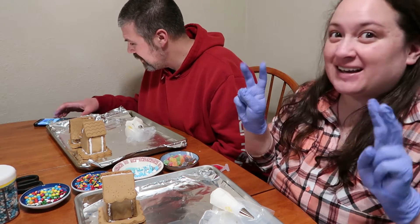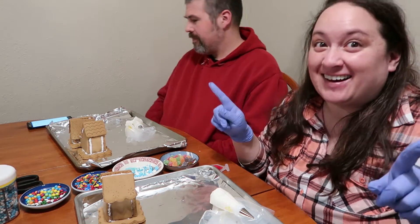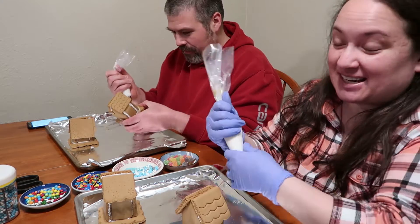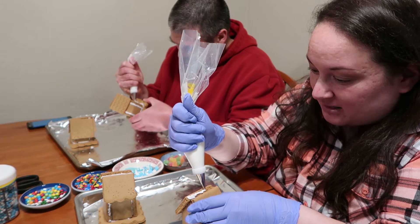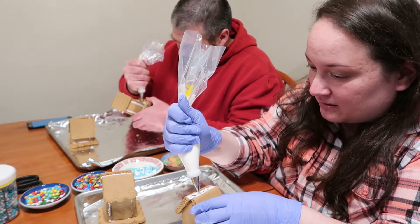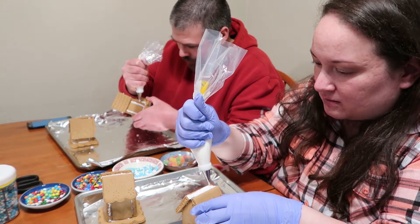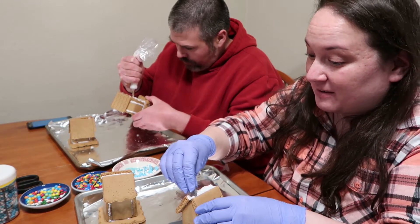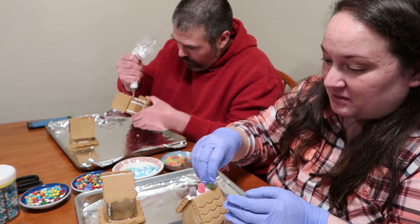Are you ready? I'm ready! Can you set the timer for 20 minutes? You decorated a gingerbread house one other time with Beth and our niece, and I don't recall doing a very good job. I don't think I've decorated one with anyone else since. I don't really have any memories of decorating, so we're off to a good start. The playing field is pretty even — neither of us has a whole lot of experience.